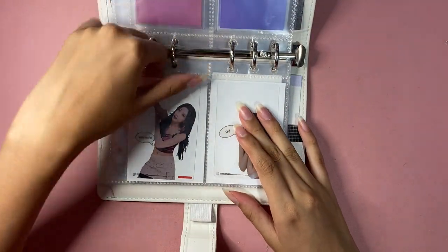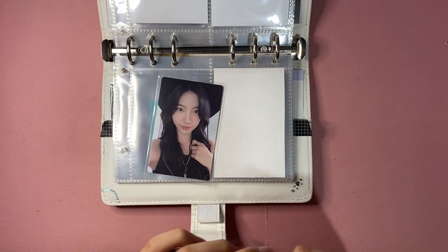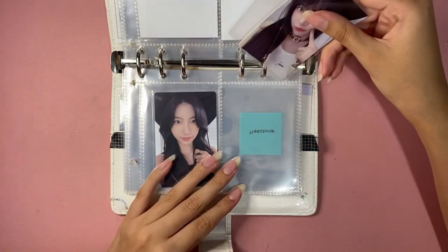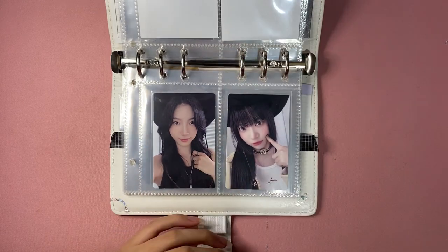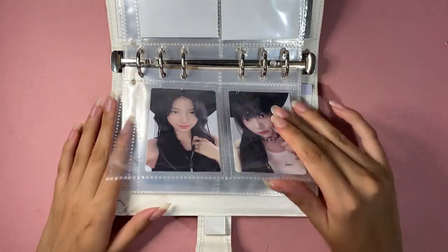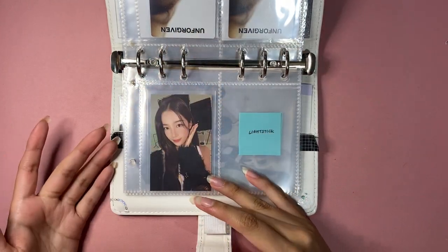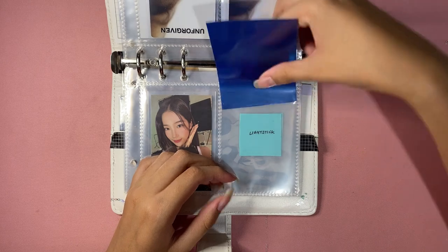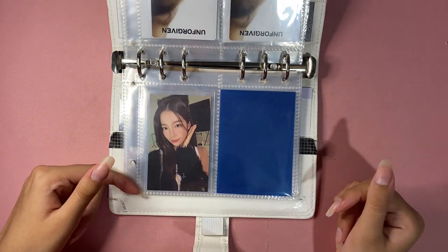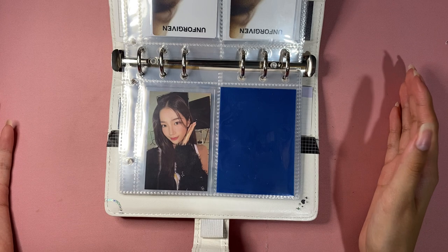These two cards are in different sleeves since I don't have matching white ones. Here I have the Target exclusives from the Unforgiven era. Speaking of Unforgiven, Le Sserafim is having their Japanese Unforgiven comeback — I think I'm going to collect it, or maybe just the Compact cards because they're really cute. Then I have this Kazuha card, I think from the hoodie, just as a filler.